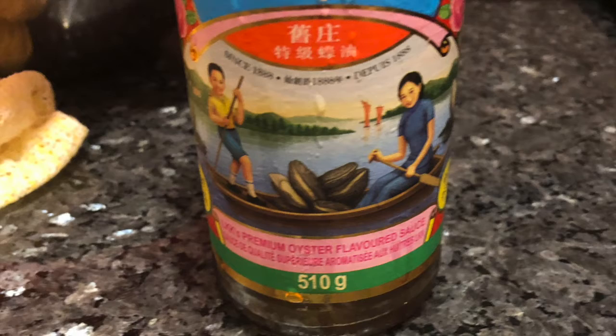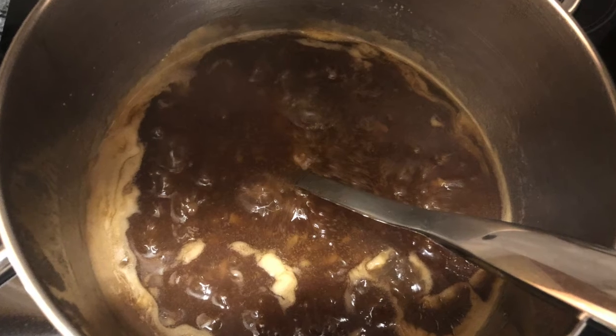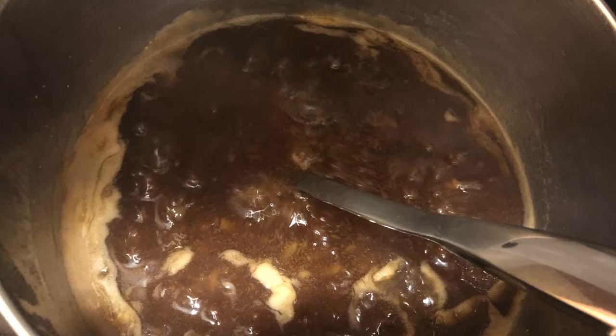To make the sauce, I added 5 tablespoons of oyster sauce with 3 cups of water. I brought this to a boil and added salt and pepper and some garlic powder. I then added a cornstarch slurry to the mixture to thicken up the sauce.